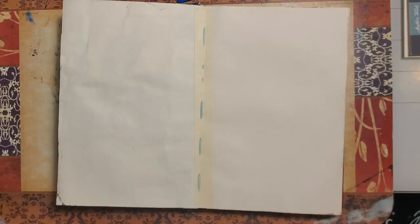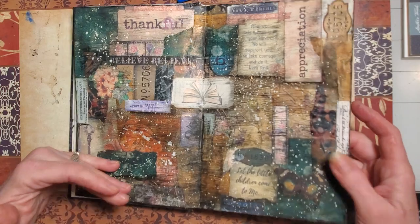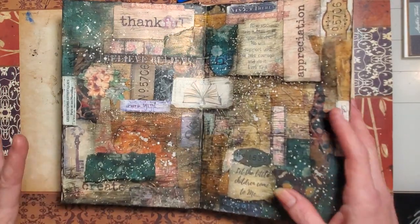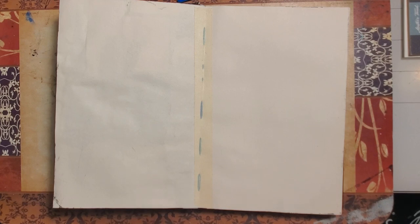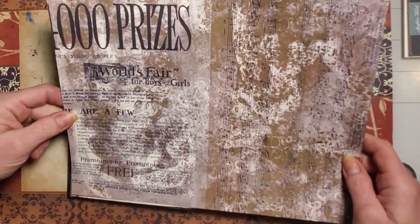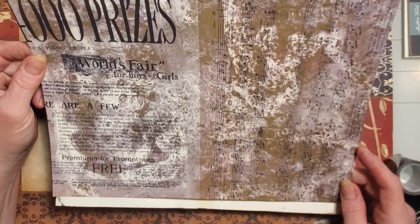On this one I used washi tape down the center and scattered it throughout — you can't really tell exactly where it's at but it's there. I want to do the same thing with this one. I'm going to use a more neutral page as my backdrop that's going to be the focal point on this one, and I like it — I think it's pretty cool.